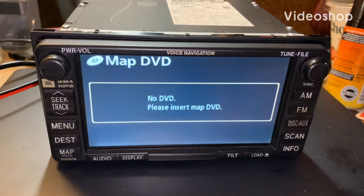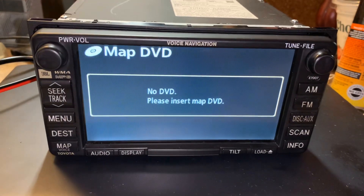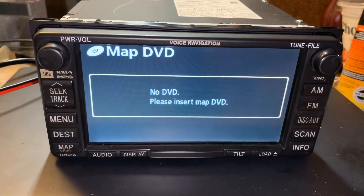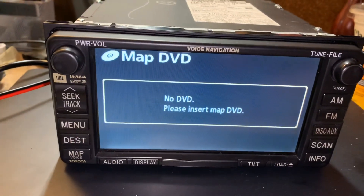Hello YouTube! Welcome to Debt Free Cars! Is your GPS navigation unit stuck on this screen? Does it make noises while it's on this screen? Does the DVD try to insert and eject?